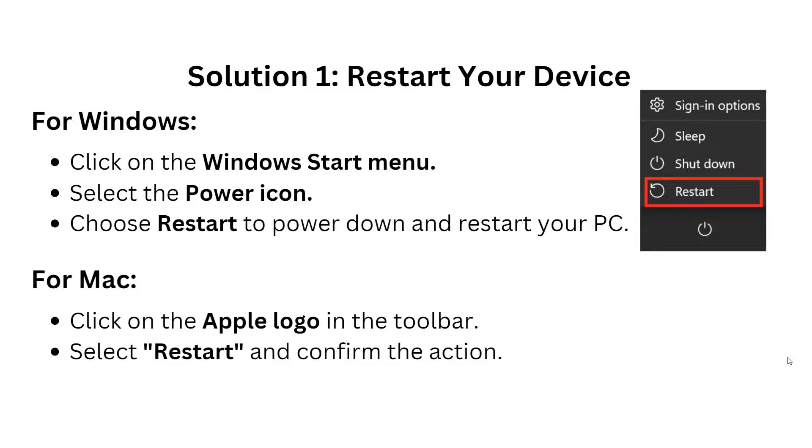Let's begin. Solution 1: Restart your device. For Windows, click on the Windows Start menu, then select the power icon and choose Restart to power down and restart your PC. For Mac, click on the Apple logo in the toolbar, select Restart, and confirm the action.